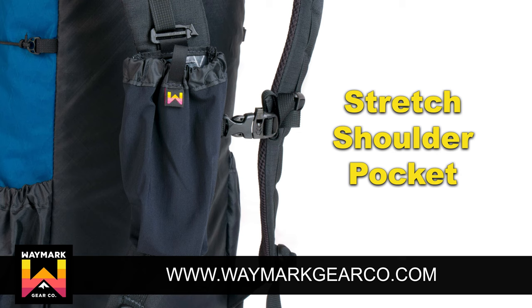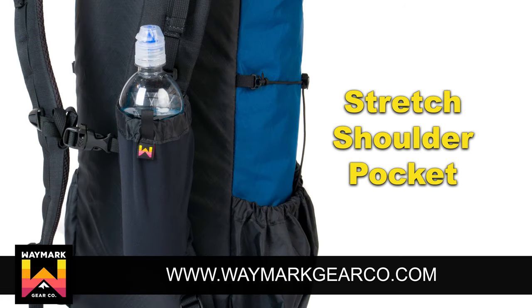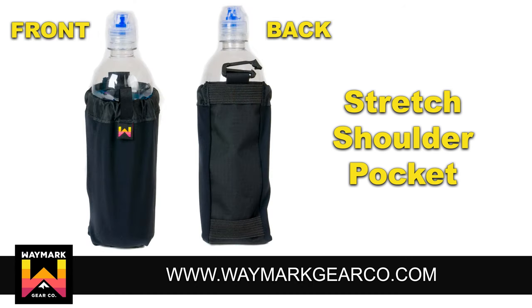For your shoulder straps, a 0.7-ounce stretch shoulder pocket is available with a slick clip that allows you to move it up and down the daisy chain on the shoulder straps, located on all Waymark backpacks. These pockets are sold individually and are great for cell phones, smaller 750ml water bottles, and various odds and ends. I like to put my gloves, hat, and headlamp inside of this.